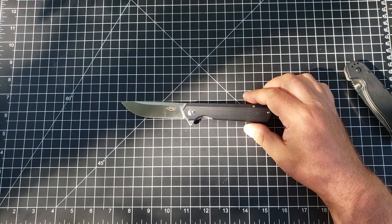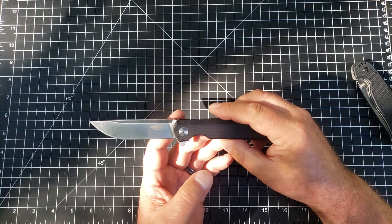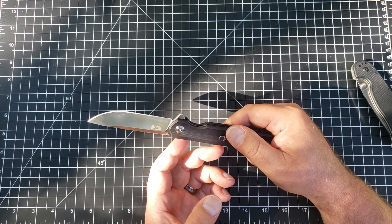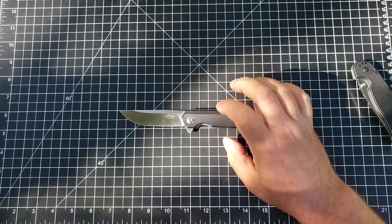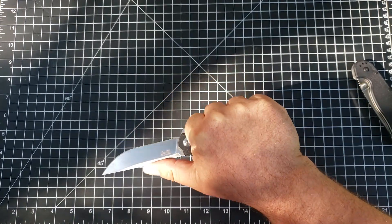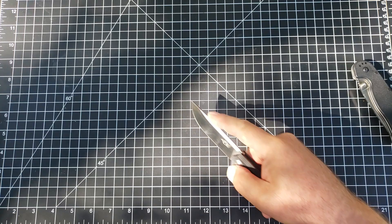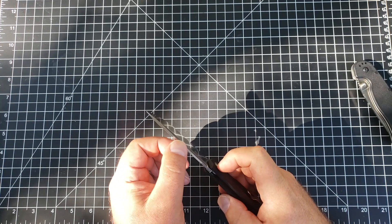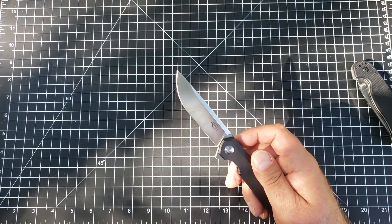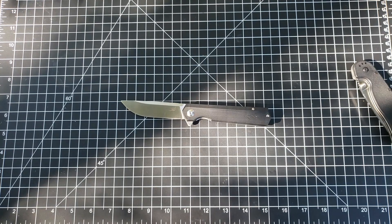When I recommend knives to friends, as I said it used to be stuff like the RAT 1, but now I almost exclusively — particularly for non-knife people, someone who just needs a good pocket knife — really push these Ganzo knives. I love this thing. It is comfortable in my hand, it is great for push cuts, it has just enough belly up at the top that's marvelous for draw cuts. The way they shape this swedge that flares up at the tip means the tip of this knife is nice and strong.